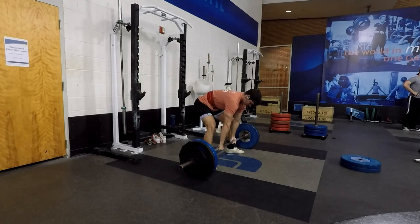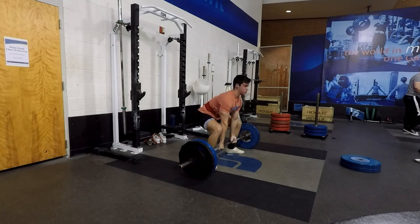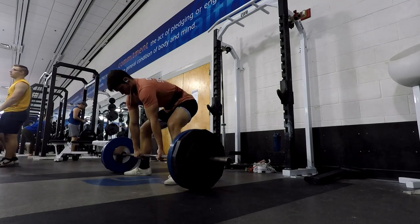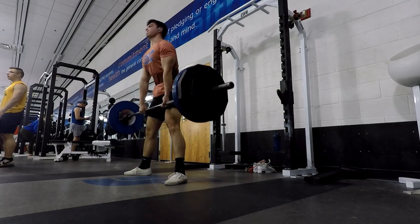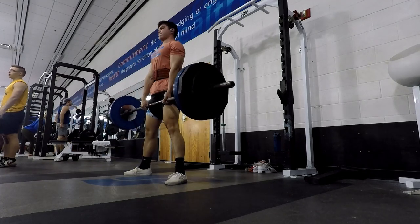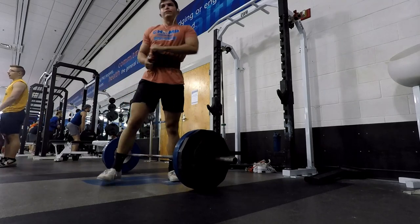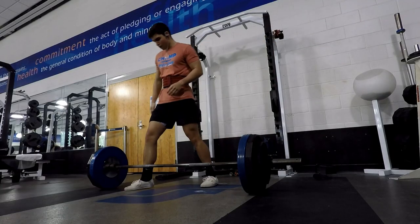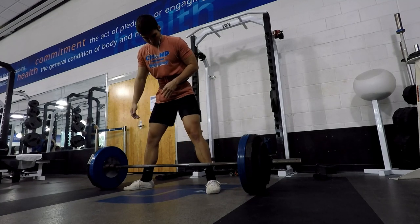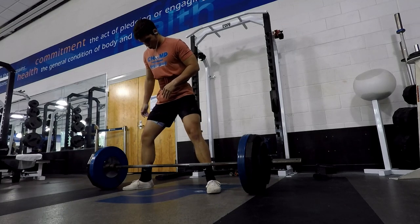As you go into the actual lift, you basically want to get a neutral spine and then sink your hips down a little bit, which will help you achieve that neutral spine. Once you get to that neutral spine position with your hips a little bit lower, you want to think about bringing your chest up and looking up — you'll see me looking kind of straight up. That will help with keeping that neutral spine throughout the whole lift and avoiding lower back rounding and possible injury.